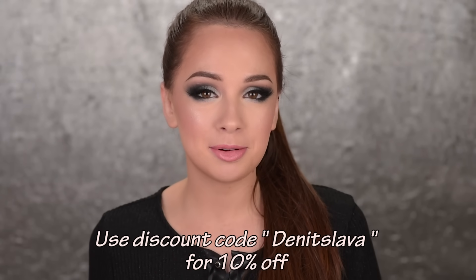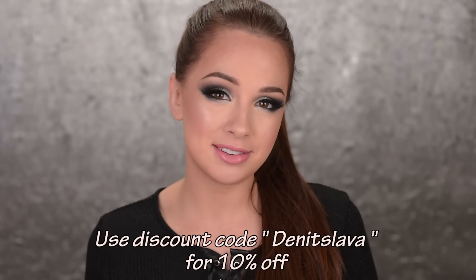Hey guys, so in this video I'll be showing you how to achieve the look that I'm wearing right now. It's a really dark, intense, and bold smokey eye, but I think it's perfect for a night out or any other occasion that you want to go a little bit further. For today's video I teamed up with Sigma, so all of the products I'll be using to create this look will be by Sigma Beauty, and if you're planning on purchasing some of them you can use my discount code to save some bucks.